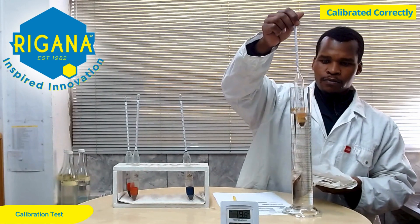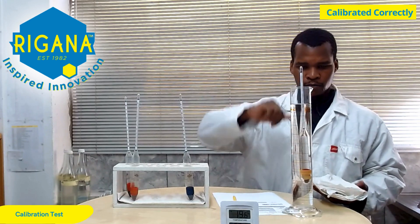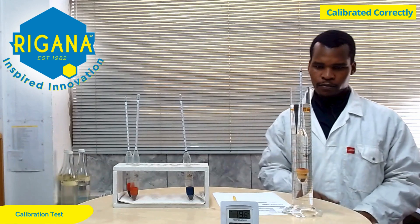Calibration requires patience and accuracy. Using liquids of known densities and a master instrument, the process will be repeated three times for each hydrometer being tested.